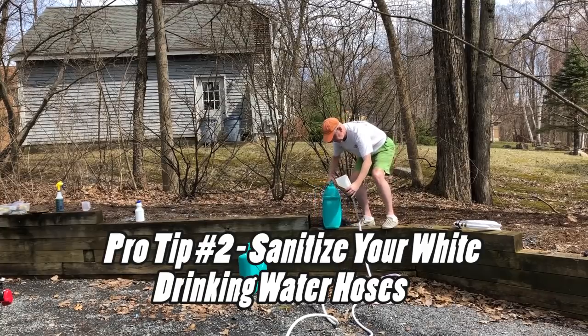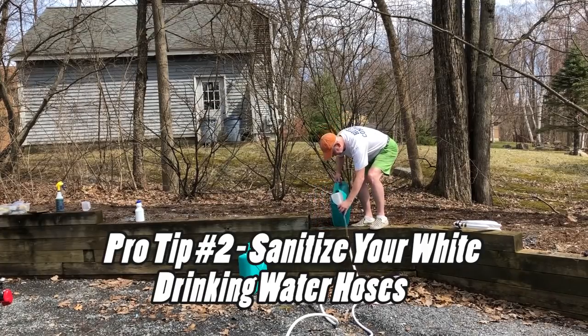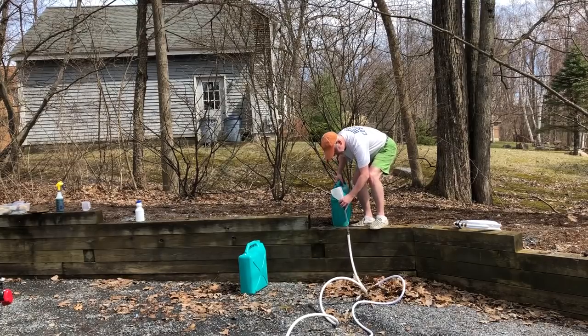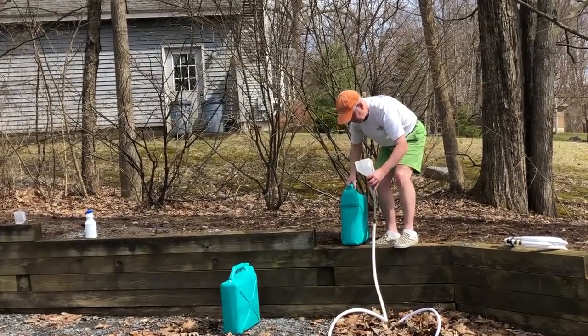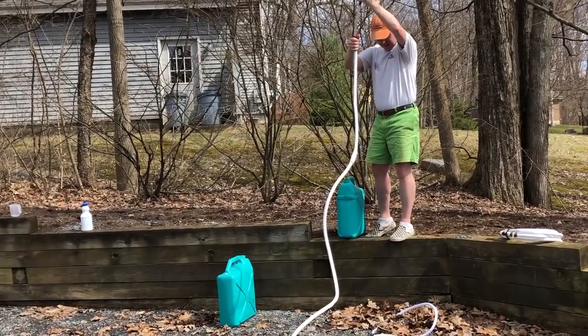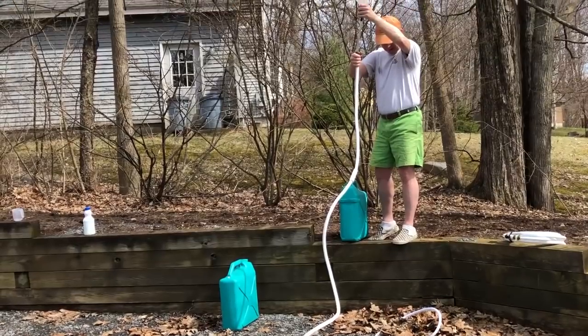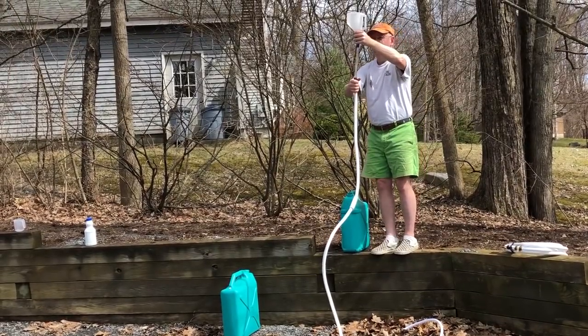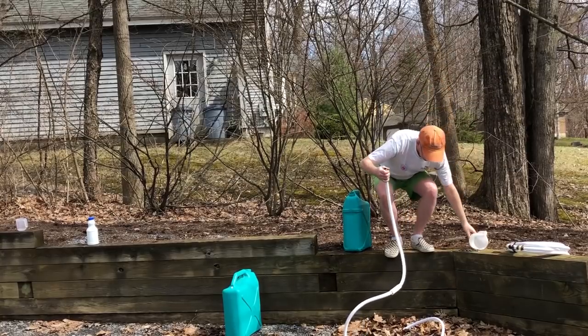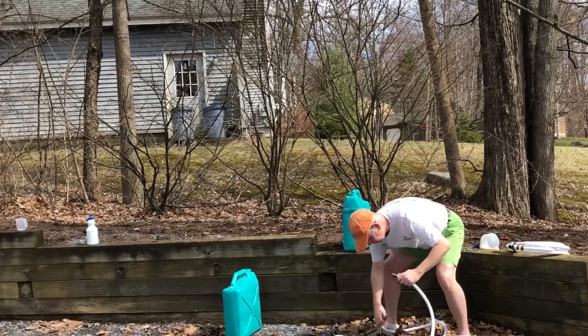To sanitize our fresh water hoses, I'll take solution from the jerry can with the chlorine in it, and I'll use this cool little funnel to add the chlorinated water to the hose. I'll fill up the hose and then secure the two ends together and let that sit for the two-hour period to ensure sanitization. I'll then use these hoses to flush out the system to make sure there's no chlorine left in the hoses.